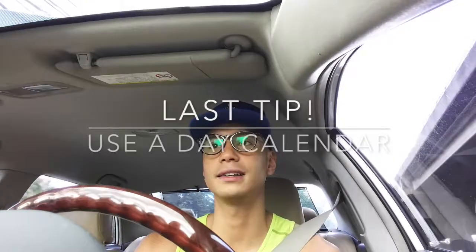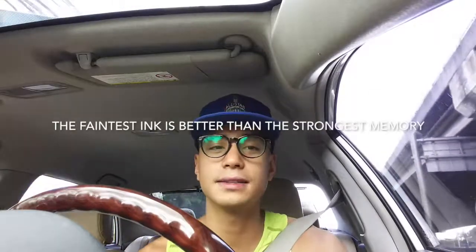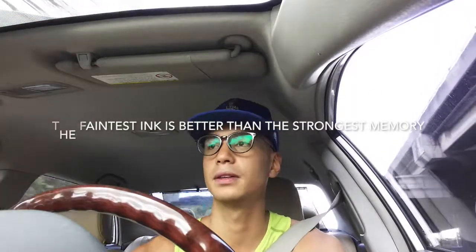Here's another tip: write down your day, your calendar. You'd be surprised as to what you're actually doing with your time. From the time you wake up to the time you sleep, write down everything you do in a day. It's one thing to know it in your head, and another to actually see your schedule once you write it down. The faintest ink is better than the strongest memory — it's always better to write it down, because even the strongest memory won't remember everything.